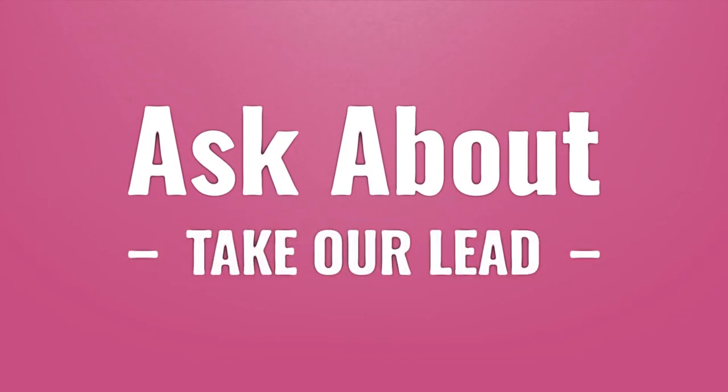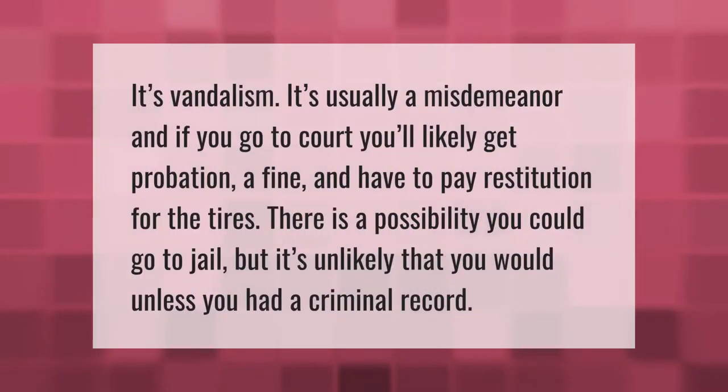Take our lead — let's help you make your mark, our goal is your satisfaction, let us show you the way. Slashing tires is vandalism; it's usually a misdemeanor. If you go to court you'll likely get probation, a fine, and have to pay restitution for the tires. There is a possibility you could go to jail, but it's unlikely unless you had a criminal record.